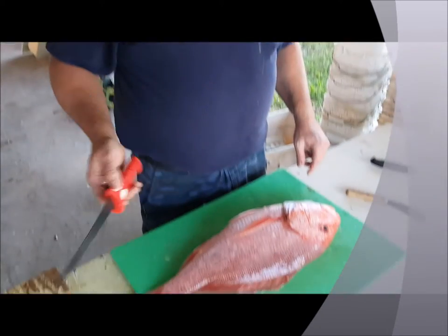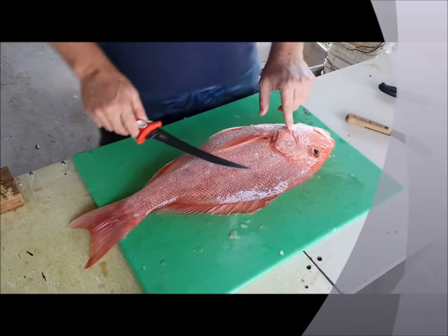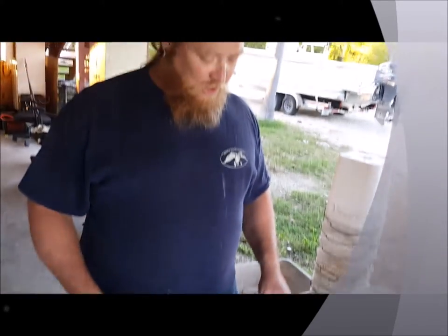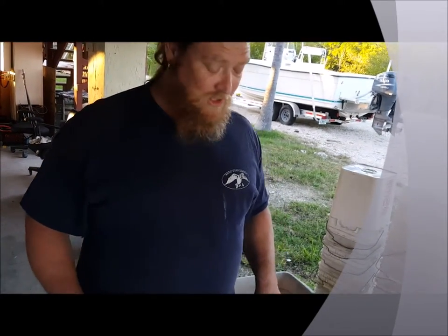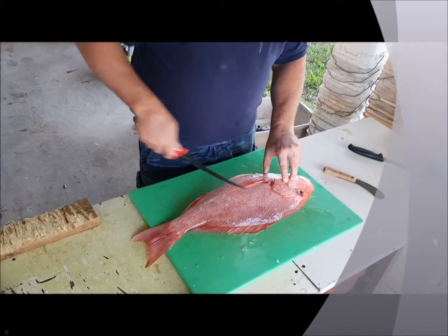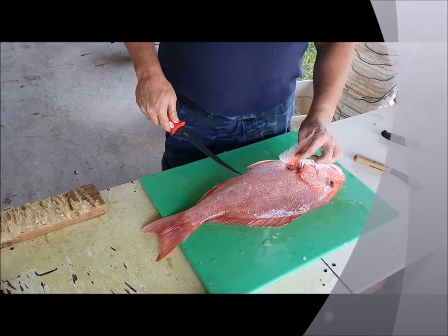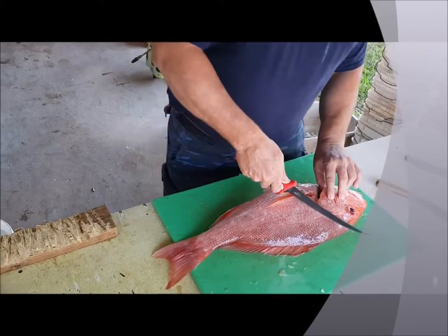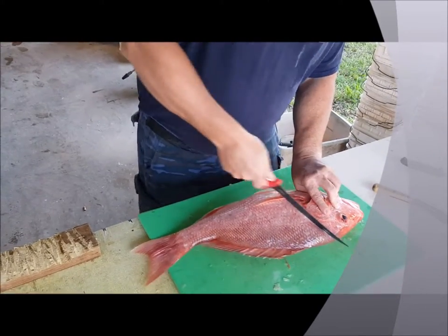Welcome back to Damn the Rocks Charters and we're going to see if I learned anything from Captain Richie on how to fillet a red snapper. Basically it's the same as filleting pretty much any other fish, but this is a pretty damn fish. We're going to show you how it's done without too many F-bombs dropped. I always like to find that nice diagonal cut right down here to the anal fin.